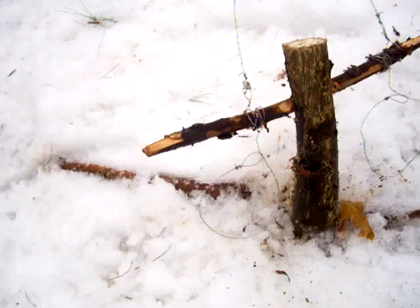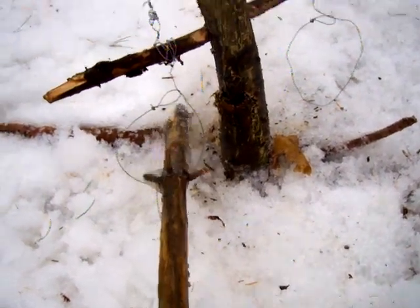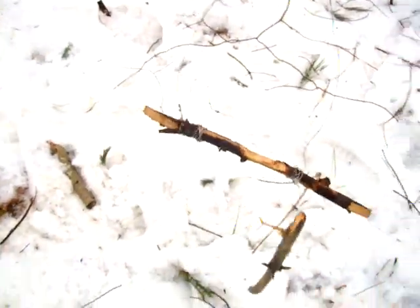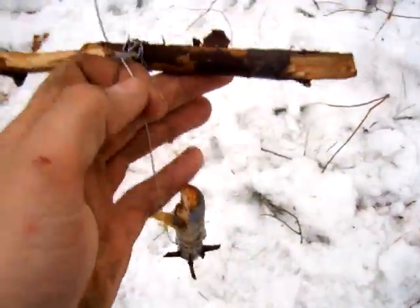I'll show you guys how this goes. This is your rabbit or your squirrel, and it comes right through, gets caught, and it runs through — and bam, it's up in the tree. It'll choke it, and it should die in a few seconds. Bring it down, and there it is right there — caught. There's your rabbit or squirrel caught right there.